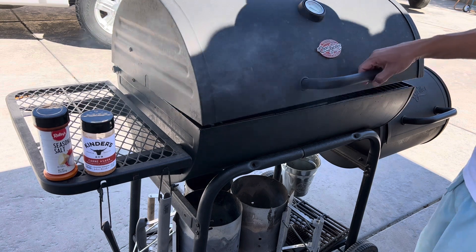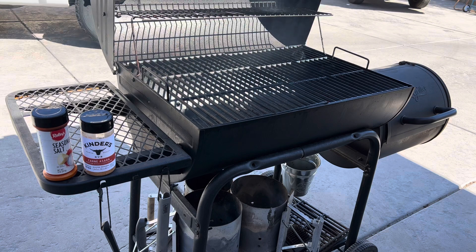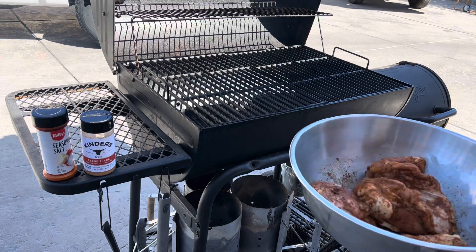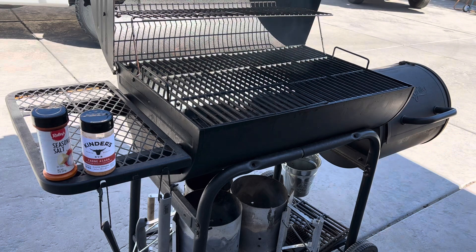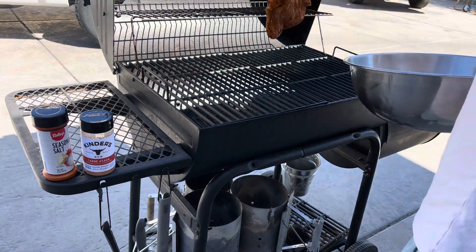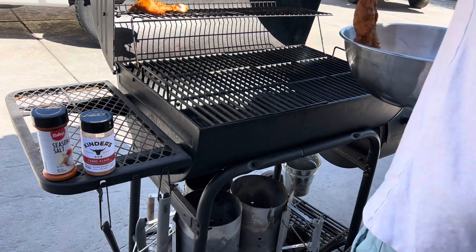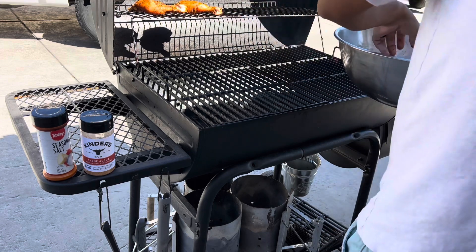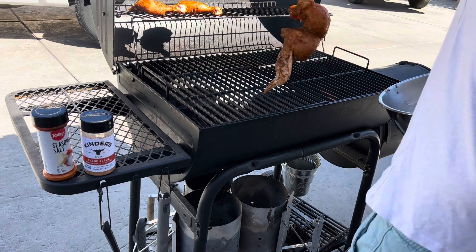Hey guys, welcome back to the channel. Today's video is going to be a little different than the usual stuff. My channel is going to be all about cast iron, but lately I've been getting into smoking using smokers. I've only used offset smokers — I don't know much about Traeger or pellet grills — so these videos are going to be mostly about offset smoking and using hardwood.